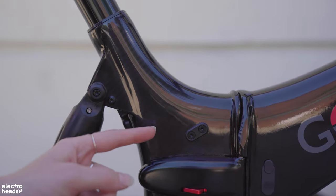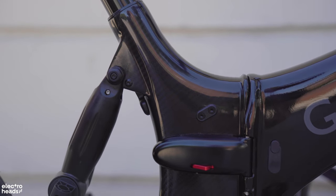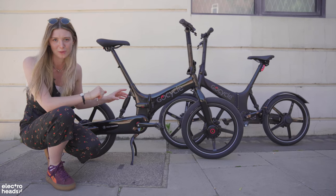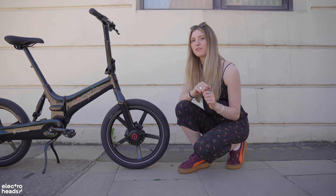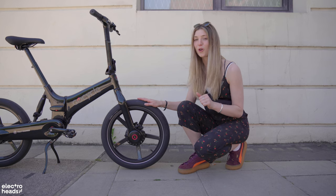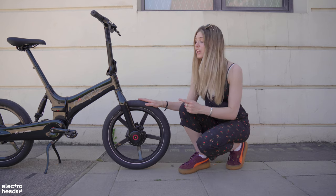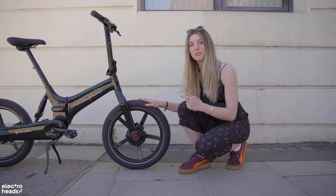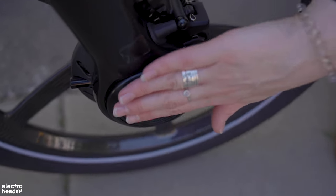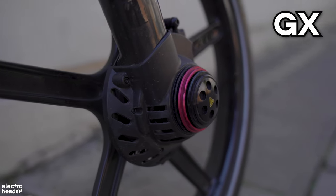First up, we have a carbon mid-frame. Not only does this look beautiful — it's gorgeous — but it makes it super robust and also far more lightweight than the previous models. Next up, we have carbon fibre wheels, which are only available on the G4i Plus and cost an extra grand, but if you have the money it's totally worth it. There is also an all-new G4i Plus drive, which is far more flush and way bigger in diameter compared to the GX — you can see the GX drive sticks out and is slightly smaller in diameter.